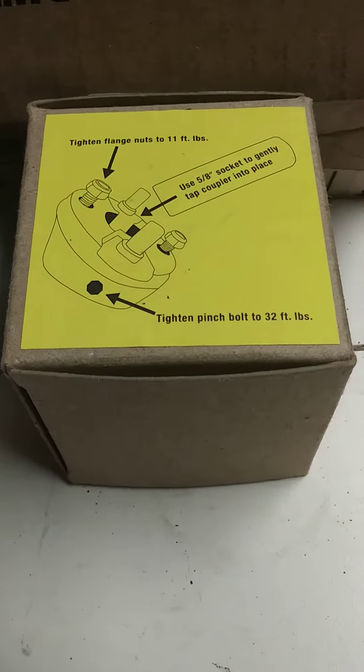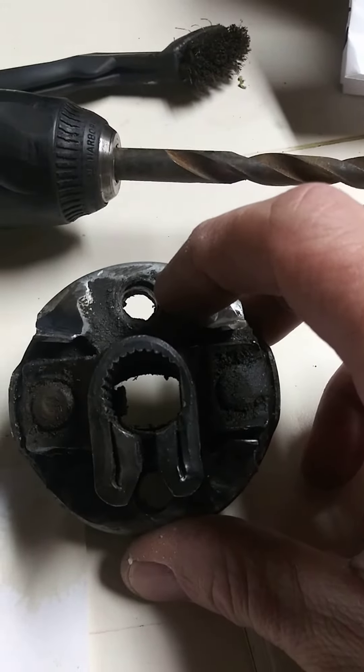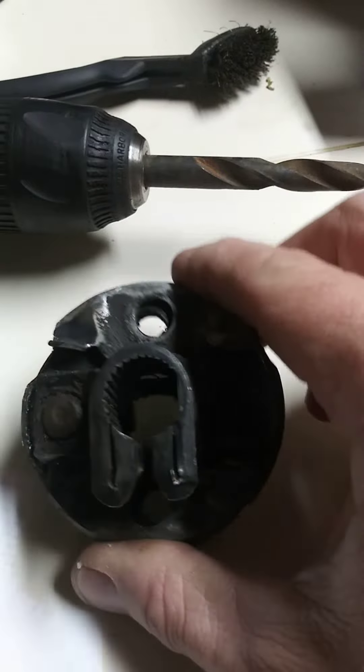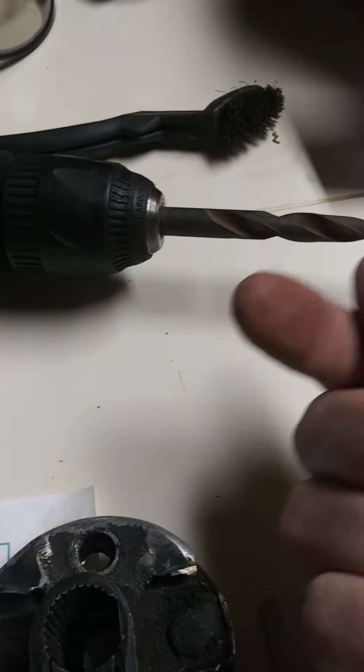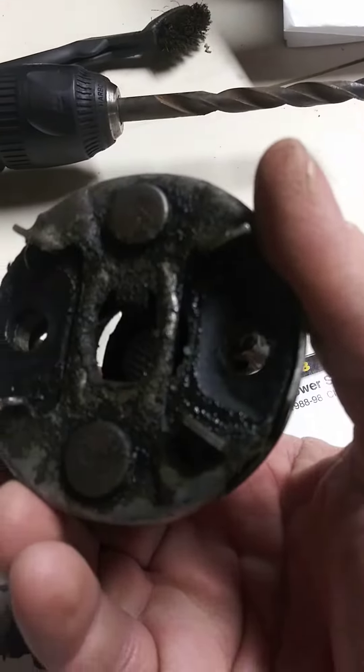It bolts right back on in place. When you get the head of the rivet off and drill through it, this becomes loose. Pull it off and it leaves the inside of the rivet still there — it's kind of like a stud sticking up. You have to grind that off, then pop the rivets out of the back.